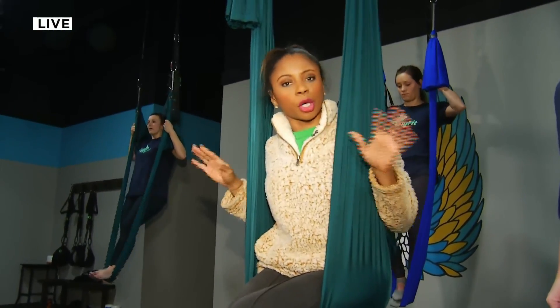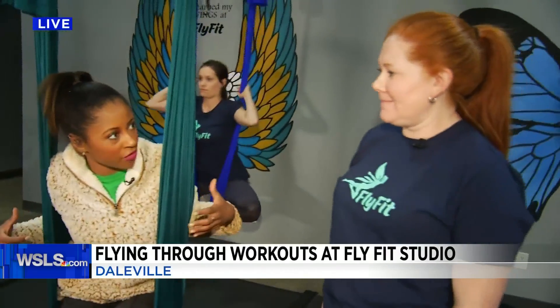So right now we are going to show you a little bit of aerial yoga. You remember earlier we were showing you the bungees and the swings workouts? I'm here with the owner, Ashley. Tell us a little bit about the health benefits and how they're different when it comes to aerial yoga.